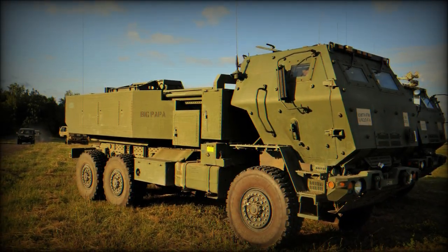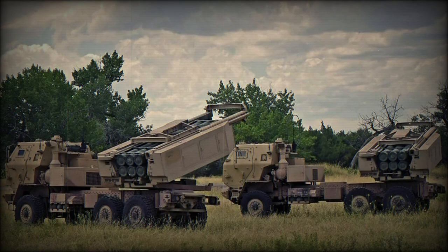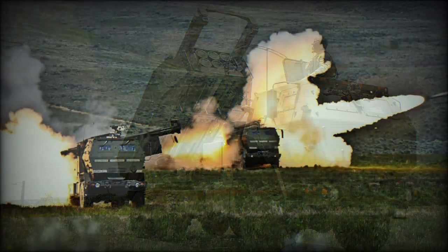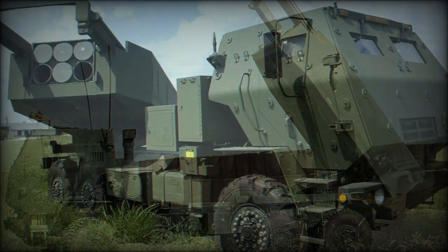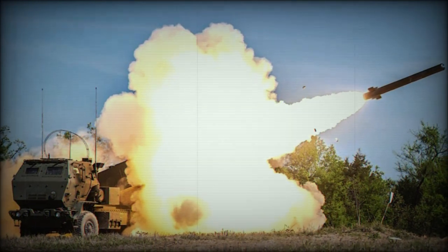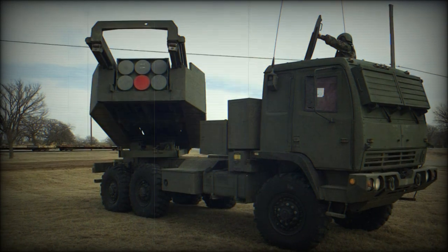The M142 HIMARS retains the M270's crew of three, though the M993 tracked carrier is now replaced by the Medium Tactical Vehicle, a six-by-six-wheeled multipurpose heavy hauler. To this was added one six-shot launcher module of the M270 atop the flatbed area, producing a complete rocket projecting system that is less than half the weight of its tracked counterpart — 24,000 pounds versus 55,000 pounds. Dimensions include a length of 23 feet, a width of 10.5 feet, and a height of 10.5 feet, allowing for it to be air transported in the hold of a Lockheed C-130 Hercules.